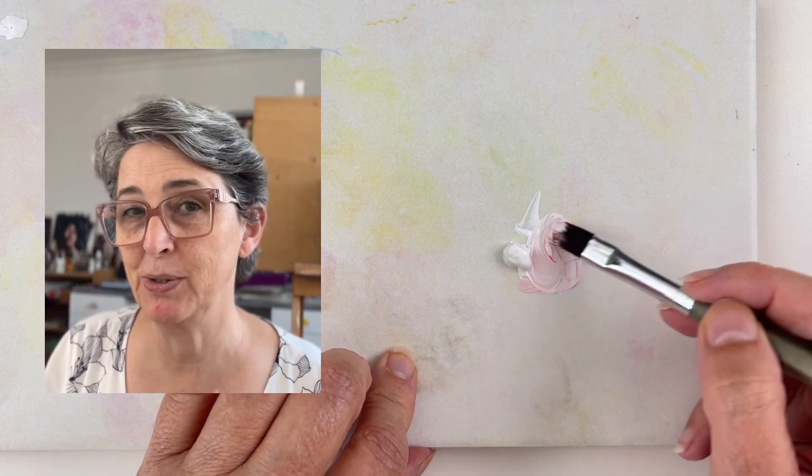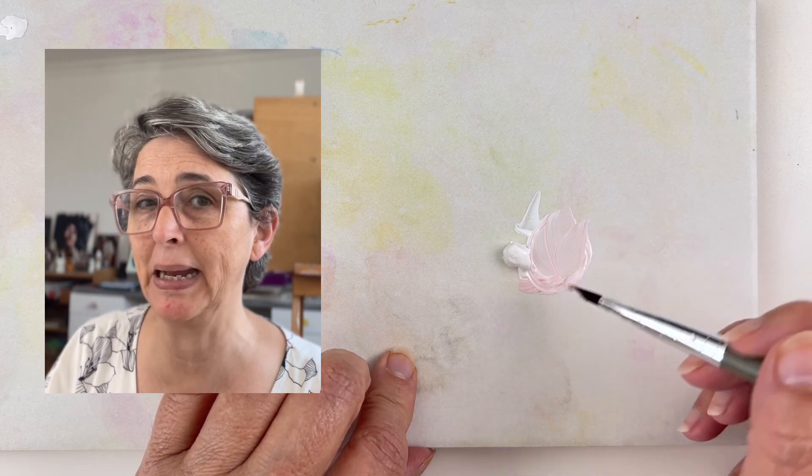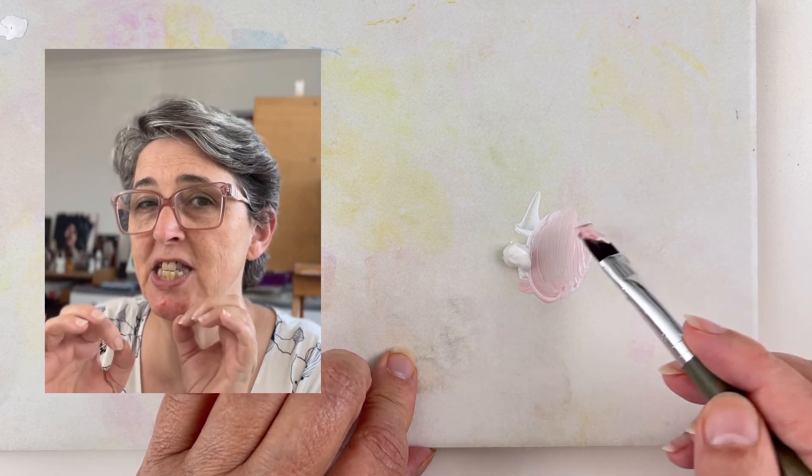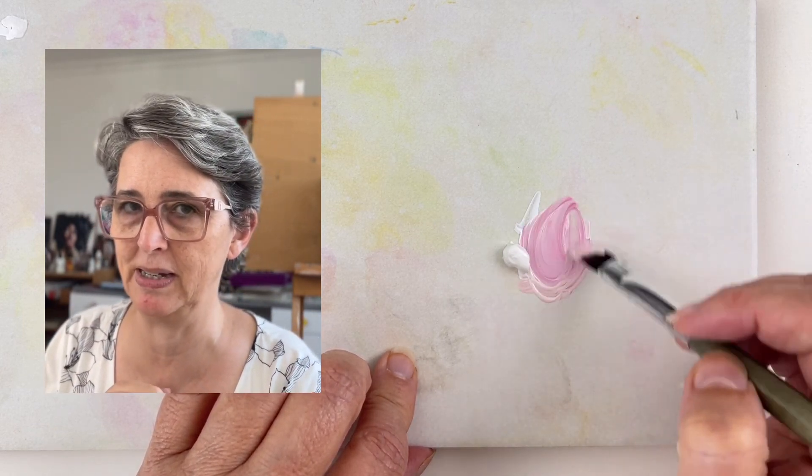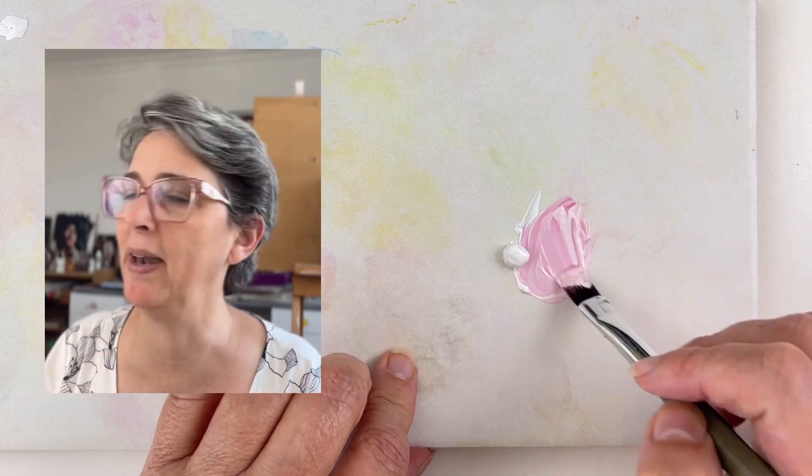When you mix pastel colors, you should always add the color into the white, because pastel colors are really, really light. Just dip a tip of your brush in the color and mix it with the white. The other way around, you will never get a pastel color.